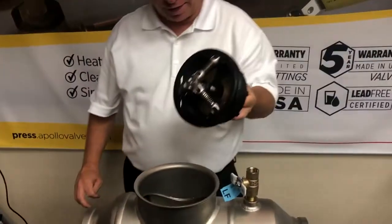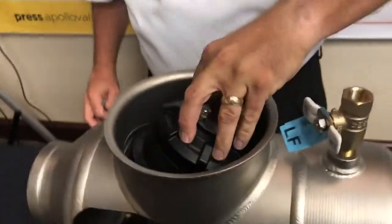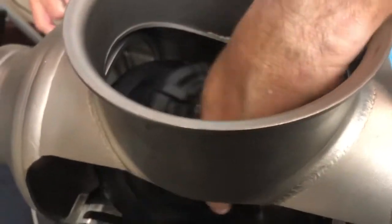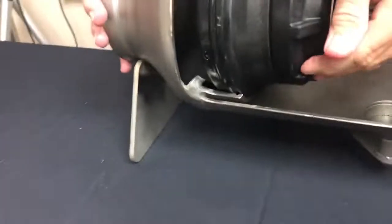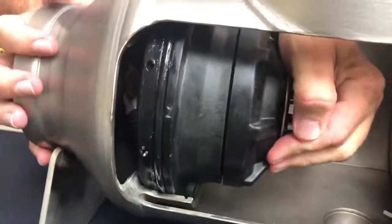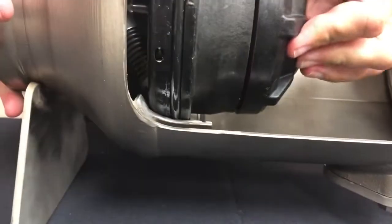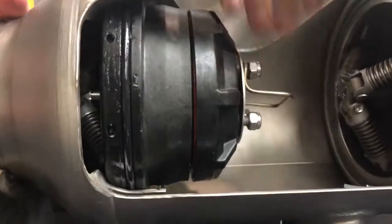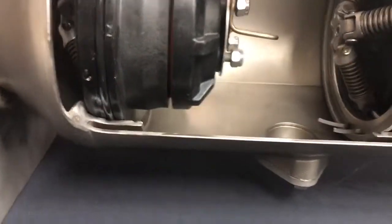Like in previous videos, I'm going to take the check and go in at an angle, set it right in there, and push it until I can see that it is completely seated into the body — into the check receptacle.